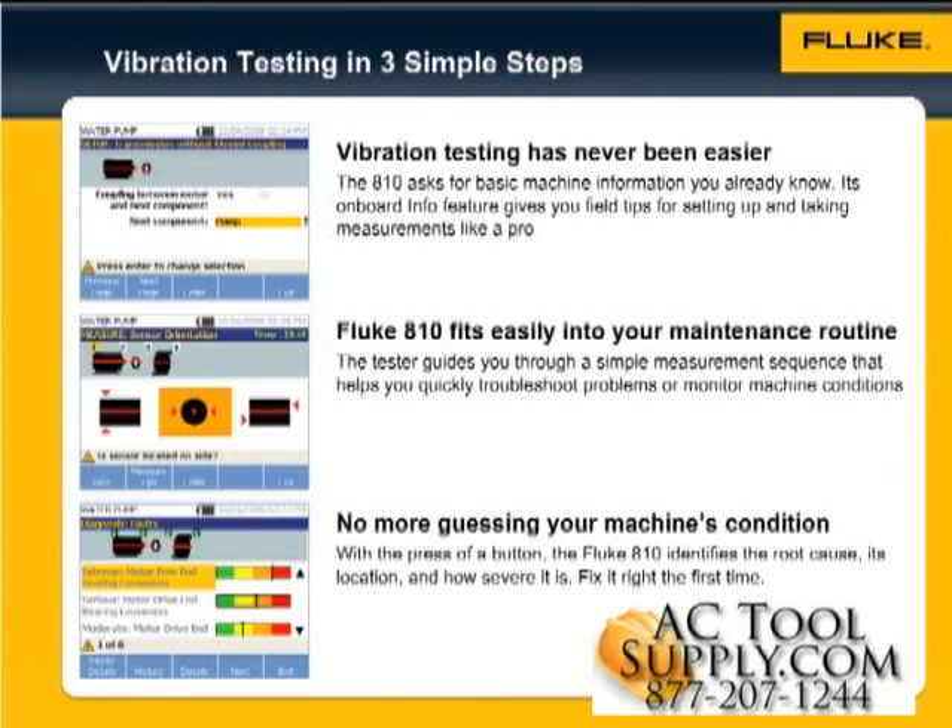The next step, Measure. The tester guides you through a simple measurement sequence that helps you quickly troubleshoot problems or monitor machine conditions. You can take measurements during regular PMs or anytime you simply want to troubleshoot equipment. The Fluke 810 easily fits into your maintenance routine.